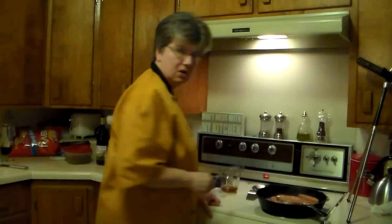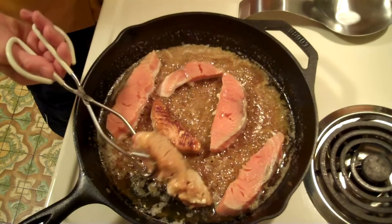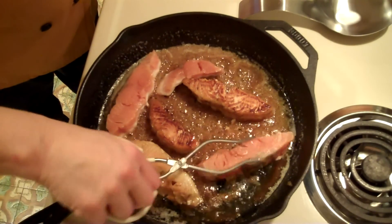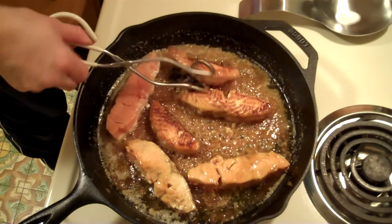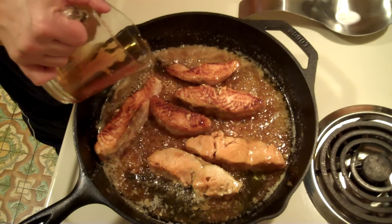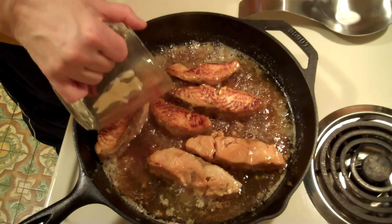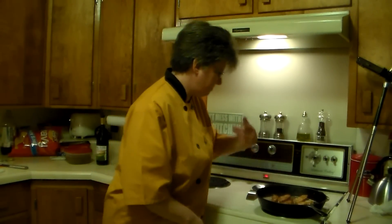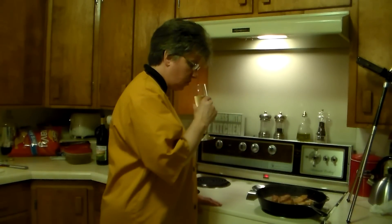It should go nicely with our fish. I think now that we've cooked this for about five minutes on one side, let's flip it over and then I'll add the bourbon. See the nice caramelization we have on there. Now we're going to go ahead and add our bourbon. We're going to let this cook for about another five minutes or so.